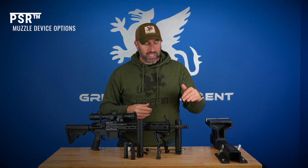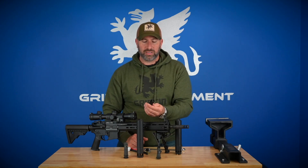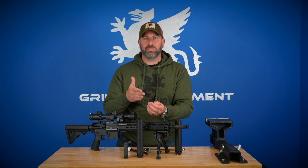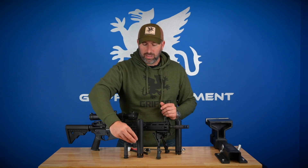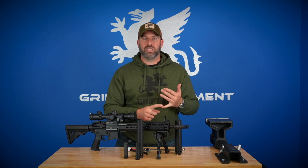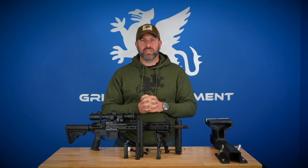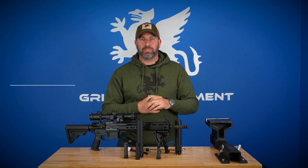For muzzle device options, we have the muzzle brake as shown, and also a three-prong tuned flash hider — a really high-quality flash hider if flash is your primary concern. The flash hider does not come included; the muzzle brake is what ships with the suppressor. I prefer the muzzle brake because it reduces baffle erosion of the blast baffle, giving you the longest service life. However, if you're a professional marksman — SWAT, sniper — you may want the flash hider for unsuppressed shots. Muzzle devices are available in 1/2x28 and 5/8x24, in both 22 caliber and 30 caliber.